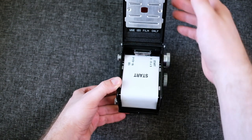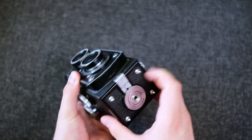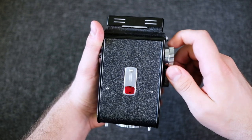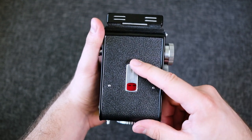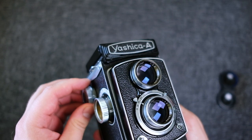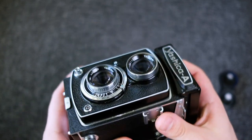After opening the film, keep some pressure on it so it doesn't unravel. Feed the film leader over to the takeup spool while keeping some pressure on it. Advance the film until the start arrow aligns with the red window, then close the back and advance to the first frame. Overall, there's nothing really strange about this camera — it's quite standard operation for cameras of this era, and I don't think you can break it by normal use.